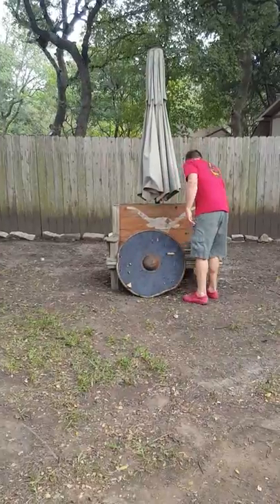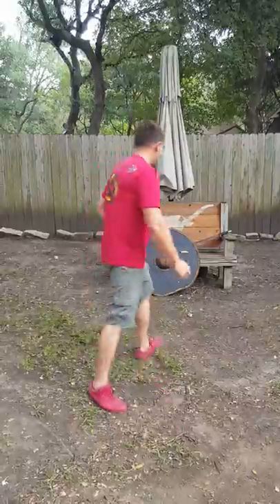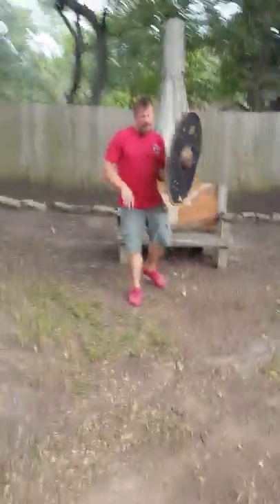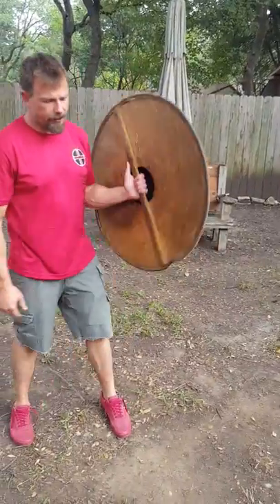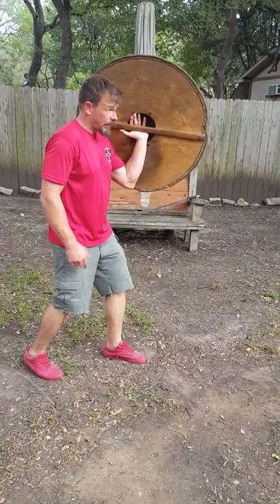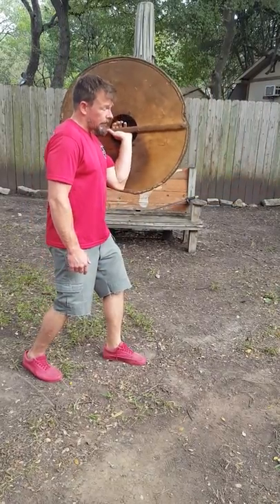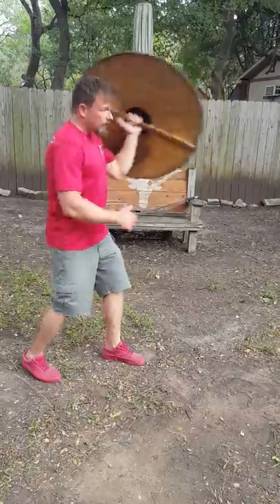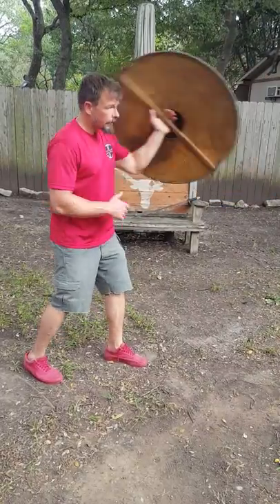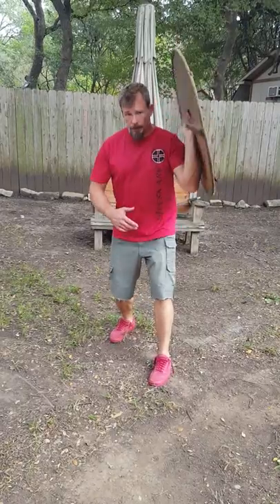Now we'll switch to the shield. The forearm does get pumped up — that's why we're switching back and forth. The first shield exercise is meant to develop the forearm, shoulder, and grip. It's easier to see from the side. You'll notice that when I have it here, it's nice and loose, and all we're doing is moving it forward and squeezing the grip at the end. You would do 20 repetitions, squeezing the grip at the end. From the front, same thing — that's exercise number two. You'd do 20 of those as well.